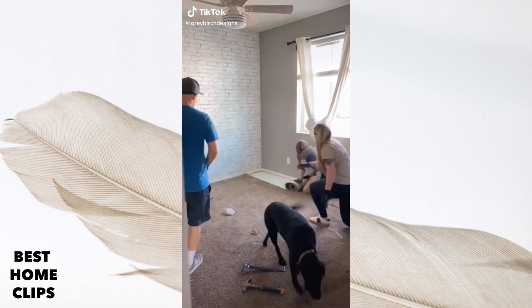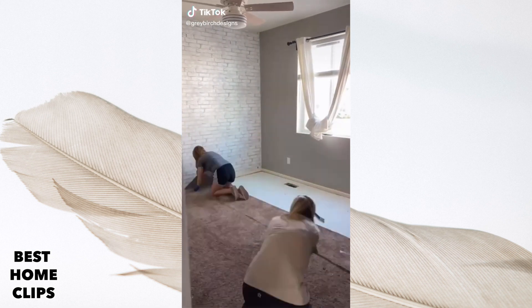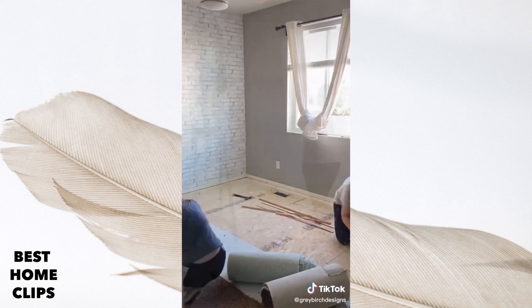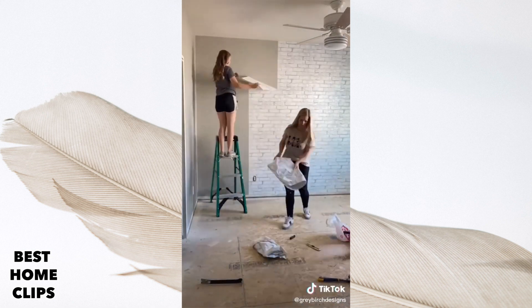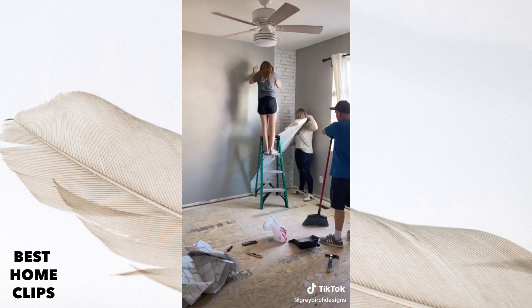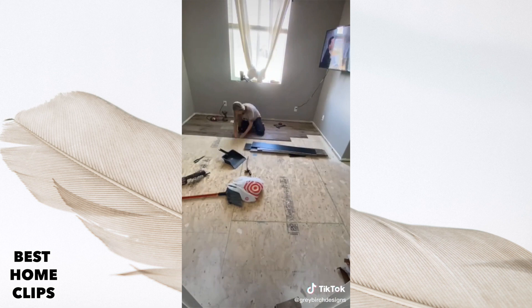Our oldest daughter wanted to move her bedroom down to what was previously our guest room and update it to reflect more of her style. The first thing we did was remove all the carpet, then we took down the peel-and-stick wallpaper, which was surprisingly easy to remove. Then we laid our favorite luxury plank vinyl flooring. We love this flooring because the underlaminate is already attached to it and the installation is so easy.